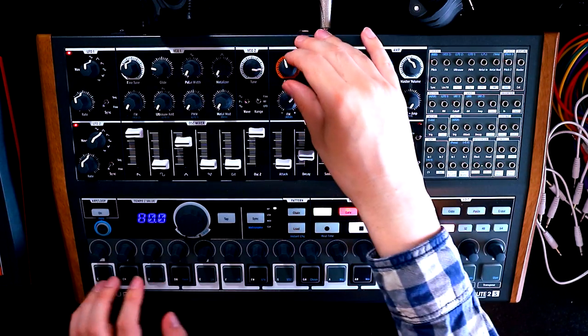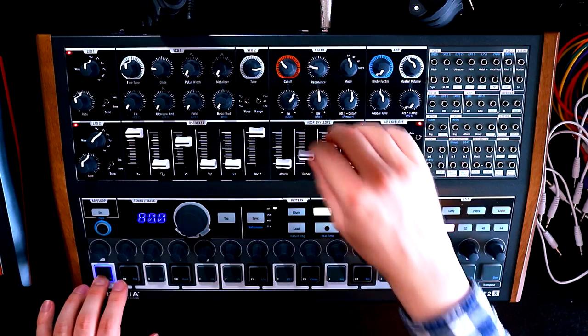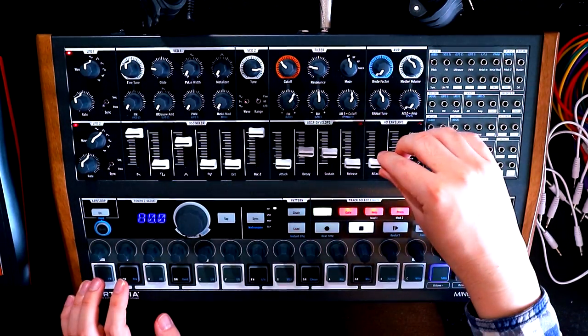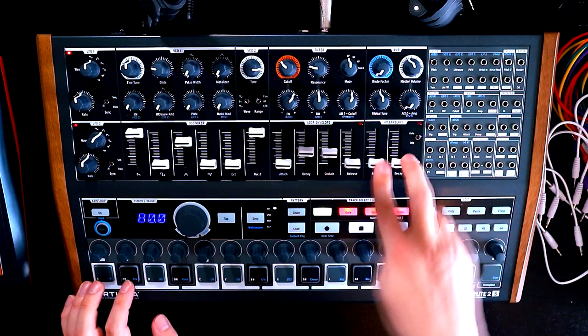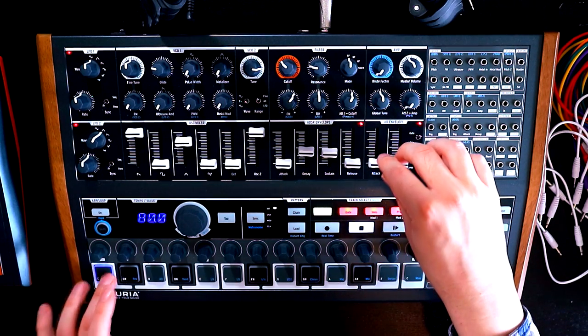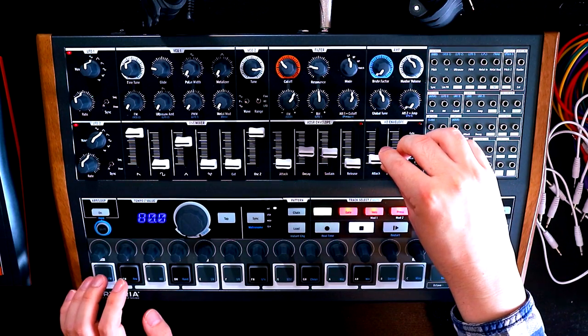So that's kind of getting there with a classic sound, I think. We probably want to make this AD envelope a little less snappy. At the moment this envelope is right the way at the bottom — this is controlling our output VCA. It's a bit aggressive, so we'll just raise the attack and decay a bit.